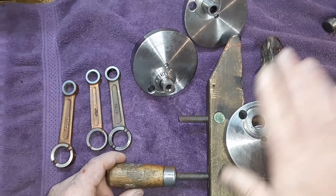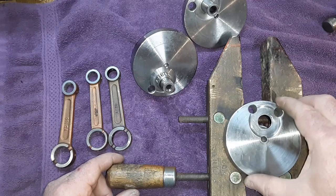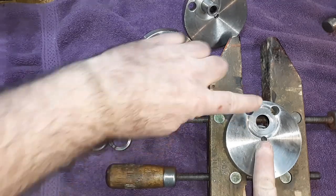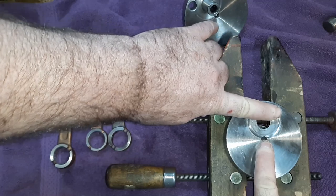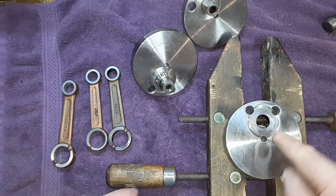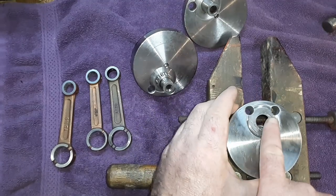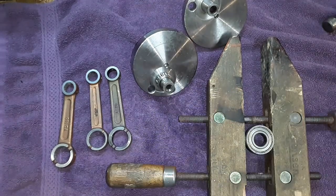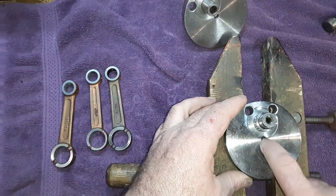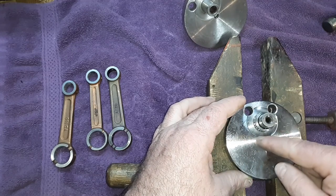This right here is a 40 millimeter stroke crank. The center point of that to the center point of that is 20 millimeters — so as this turns, it's 20 in this direction and 20 in this direction. This is a 38 millimeter stroke, so it's 19 millimeters from the center point of that pin to the center point of that pin.